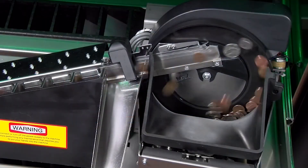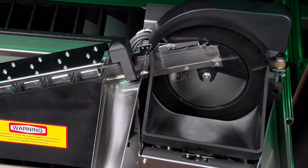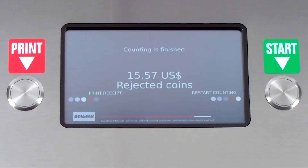When the machine senses there is no more coin in the bowl, it will stop, reverse itself, and start again to be sure no coins are remaining in the bowl. The machine then stops and displays 'Counting is Finished' and the dollar amount. 'Restart Counting' appears in the lower right corner with digital prompts directing the user to the start button.